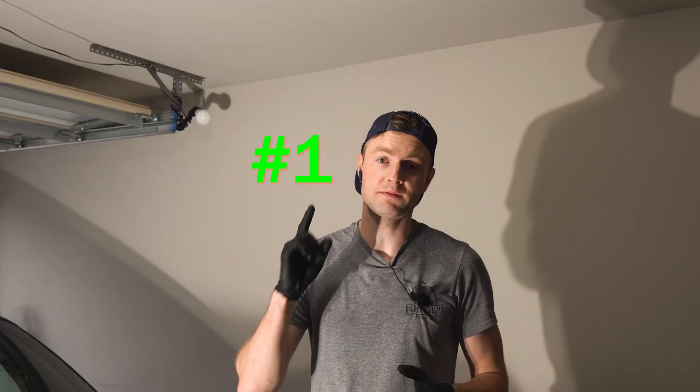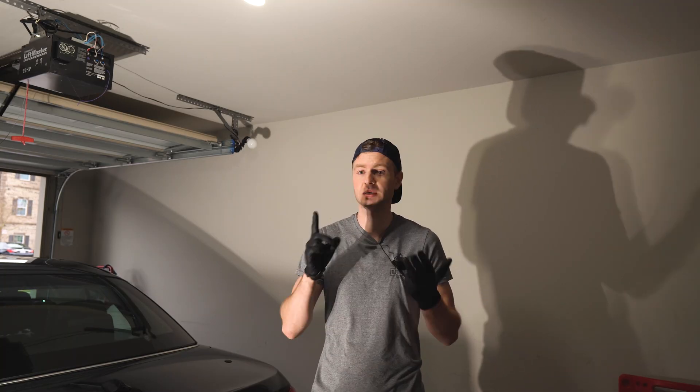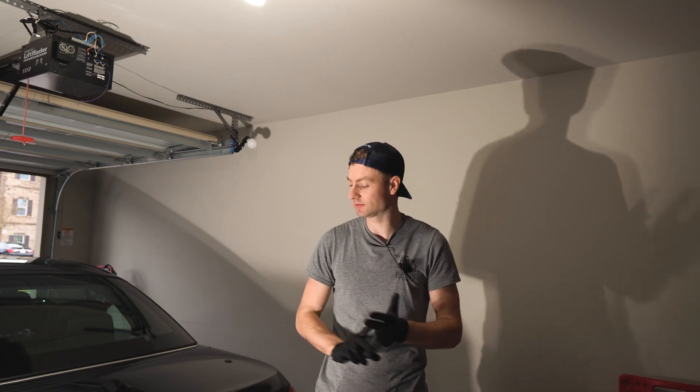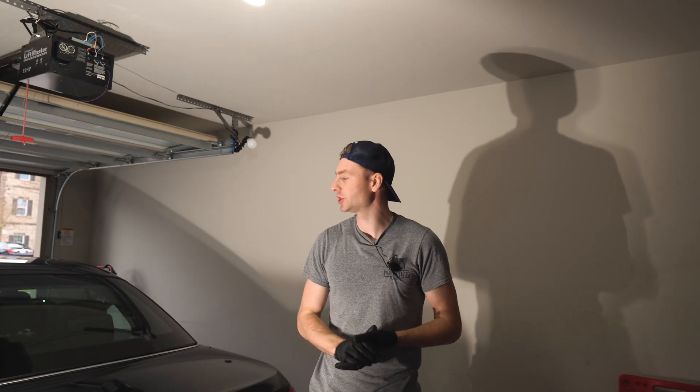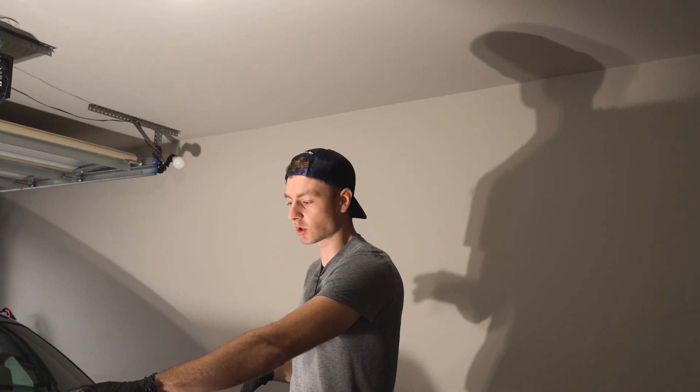The first one is the wiring harness - you're missing either the ground or the positive terminal, which is also easy to test. About that in a little bit. The second one is the micro switches, which sit on each of the motors.